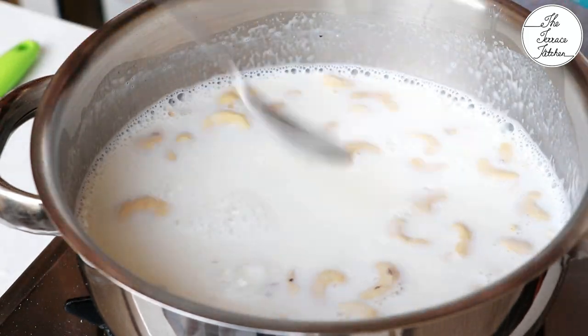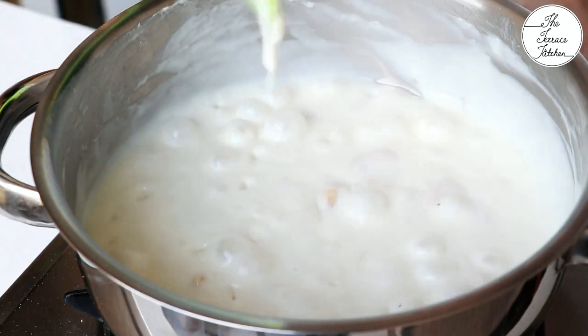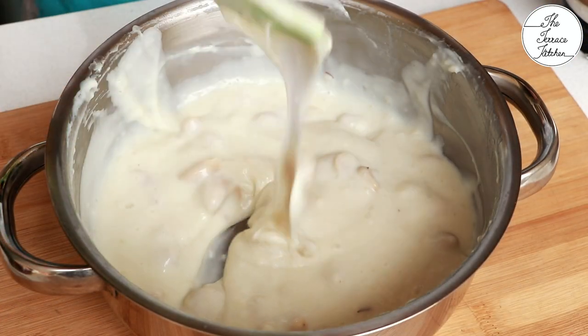Once the milk starts to boil, add the prepared paste and immediately stir, keeping the flame between medium to high. You need to keep cooking this mixture till it thickens. Switch off the flame and let this mixture cool down completely — it's very important.